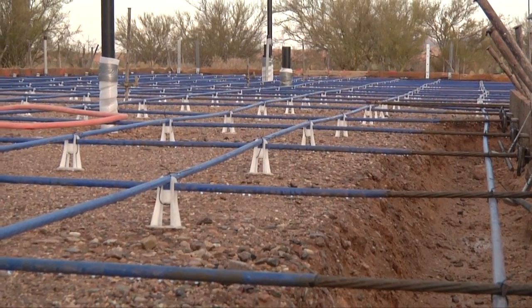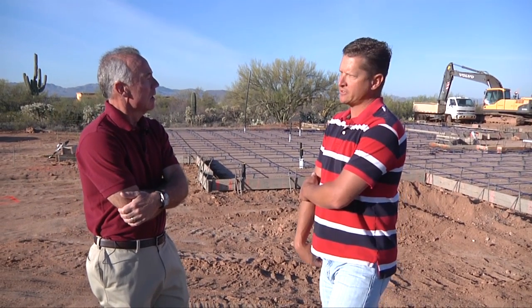How long will they wait before they actually do the post-tensioning — the stressing? I believe it's about ten days from the time they pour to the time they stress.